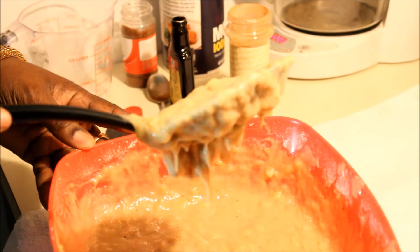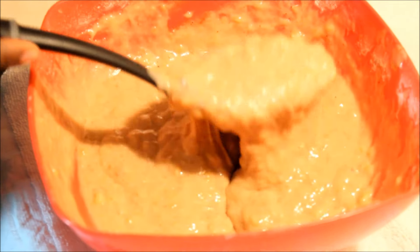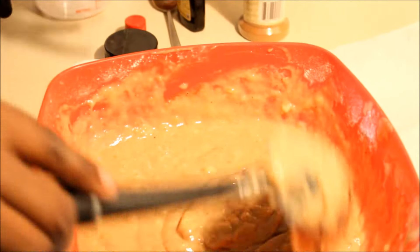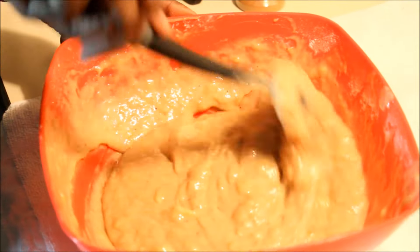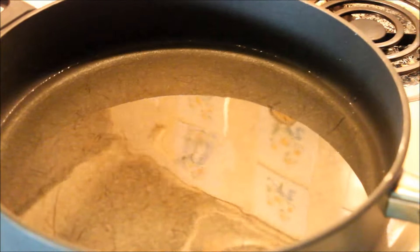You don't want it too thin and you don't want it too thick. If it's too thin, it's not going to hold its formation when you fry — it will mash up and it won't taste right. This is the consistency you want.